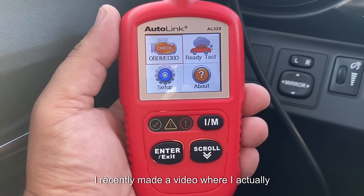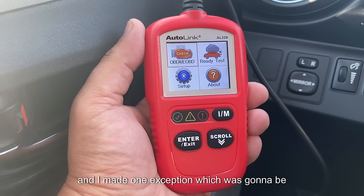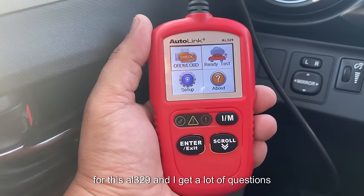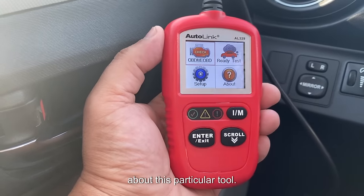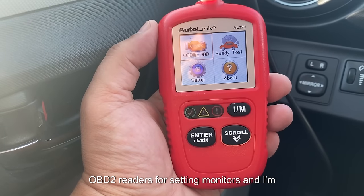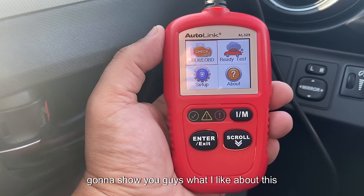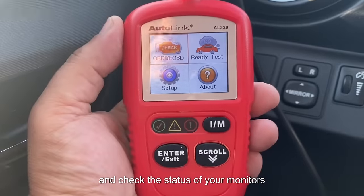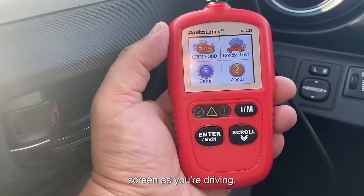I recently made a video where I discussed not owning an OBD2 reader, but I made one exception for the AL329. I get a lot of questions about this particular tool. In this video I want to demonstrate why this is one of my favorite OBD2 readers for setting monitors and how it makes it really easy to check the status of your monitors without constantly refreshing the screen while driving.